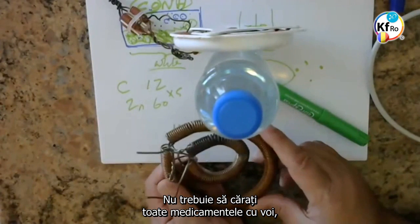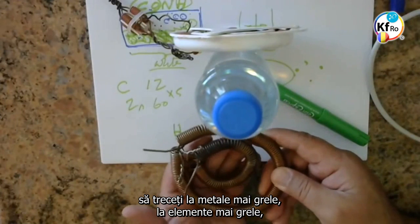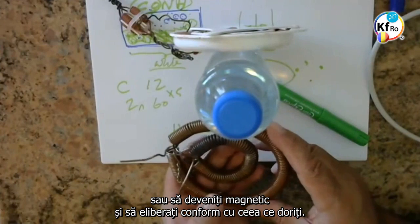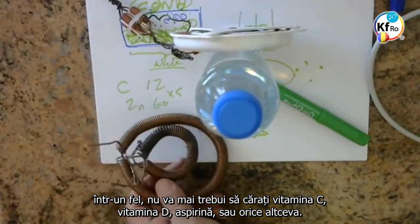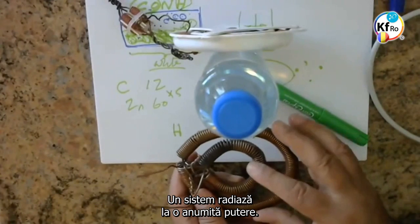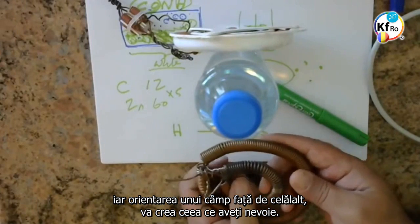You don't need to carry every medicine with you, because now you can change — higher Gravitational system goes to heavier metals, heavier elements — or become Magnetical to release it according to what you want. So from now on, in the new health sections that we talk about, you don't need to carry Vitamin C, Vitamin D, or Aspirin, or whatever. One system — variation in strength, orientation of one field to another — will create what you need.